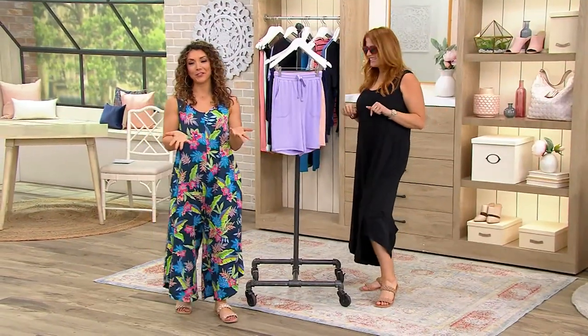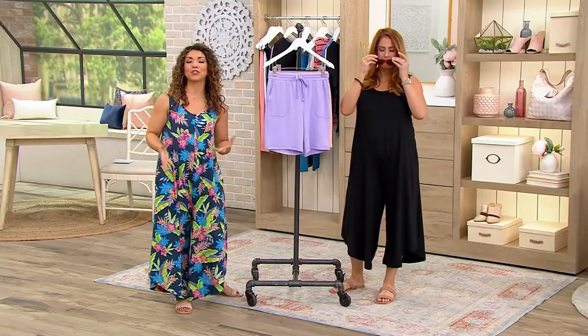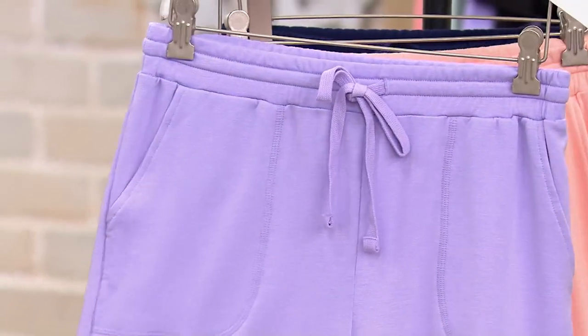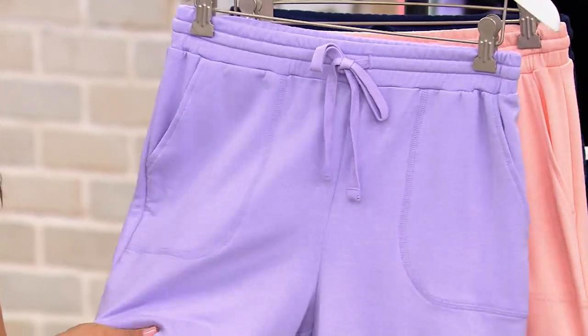This is part of our By the Beach collection. It's a soft blend knit pull-on short — relaxed, casual. I mean, just what you want to live in this summer. The colors are so pretty. And the fabric — it's got to live up to its name. It's called Soft Blend for a reason.